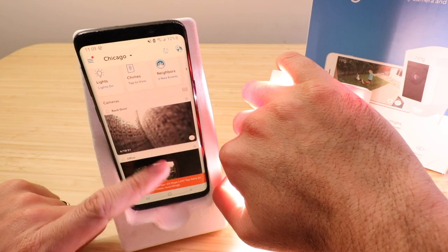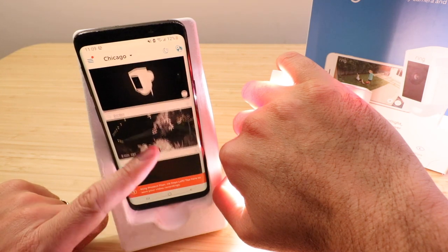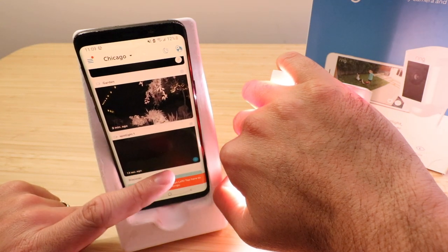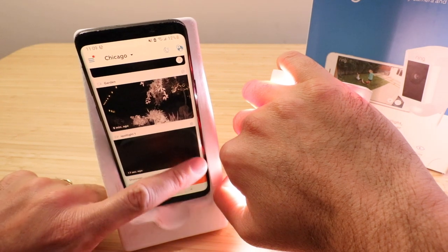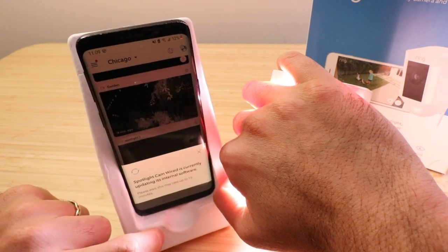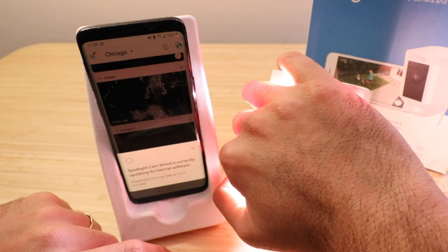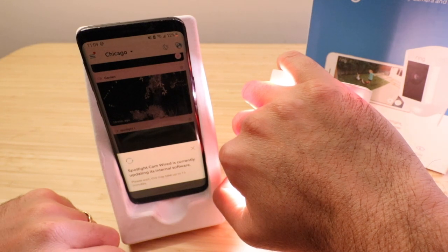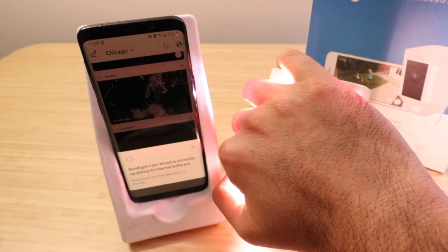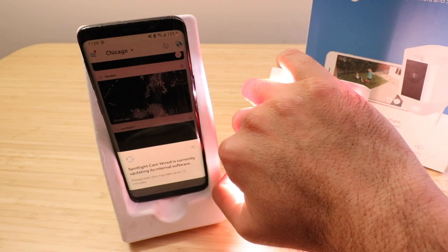Let's see if we can get a live view of this camera. We've got the spotlight cam and it's going off — it's usually going to update. Let's click down here and see what it says. It says the spotlight cam wired is currently updating its internal software — this may take up to 15 minutes. So I'm going to give it some time to update its software and then we'll go ahead and look at it with the live view.